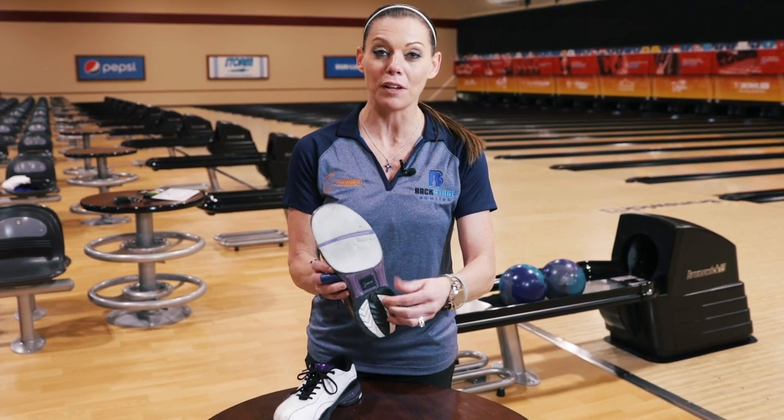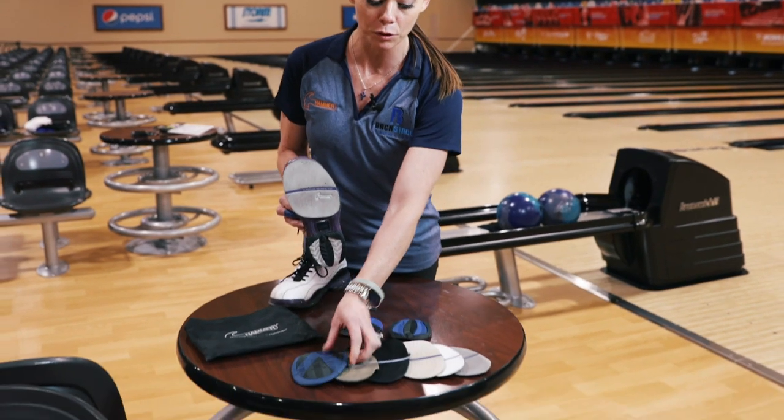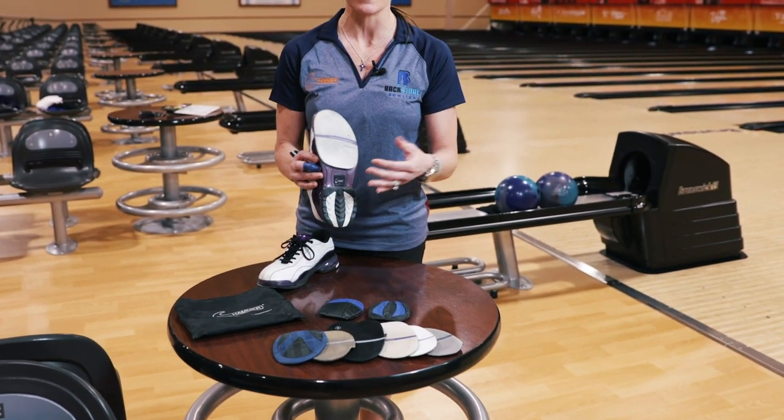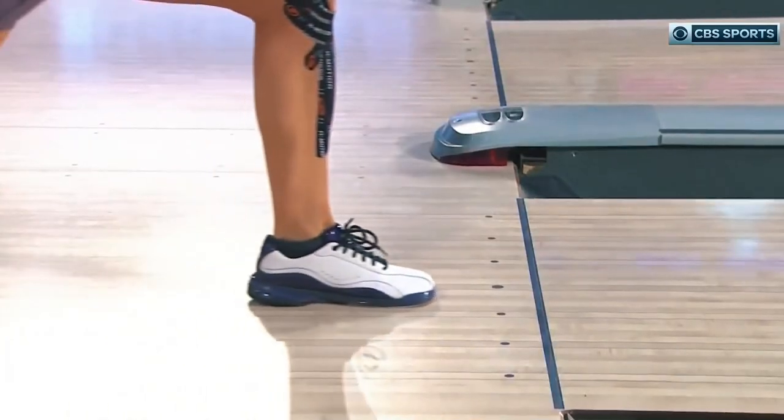What's really cool about these is they're Velcro. So as you can see on the table, I have different soles and heels that I can take off and put any combo on there to help me with whatever environment I'm encountering.